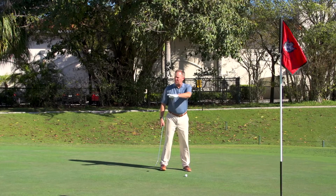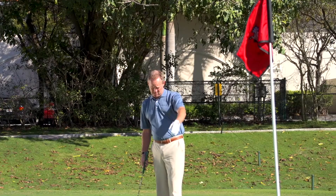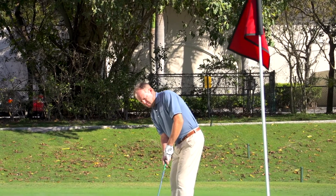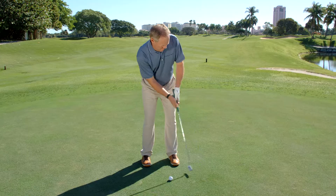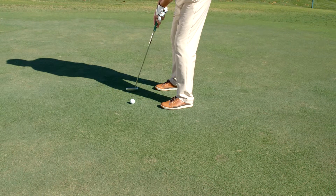Then feel the slope with your feet. And then from here, a great drill for you to do is to make your practice strokes looking at your target. That little drill — you can also play that way. Make your practice strokes looking at your target and putt the ball looking at your target.